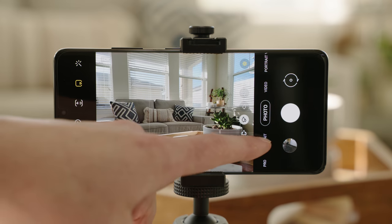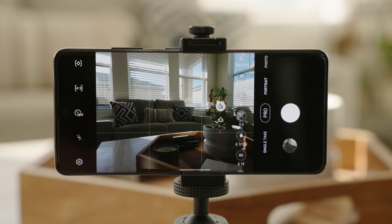First and foremost, what exactly are the pro photo and pro video modes? In short, they're manual modes. They allow you to take full control over your camera and override any software processing from AI and scene detection. This gives you the ability to dial in the exact settings that you want for the scene that you're capturing. So why would you want to do this? Well, by taking full control over the camera, you can determine the outcome of the shot versus relying on software processing.